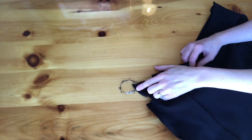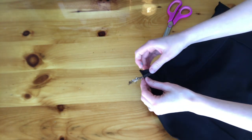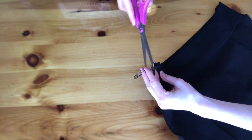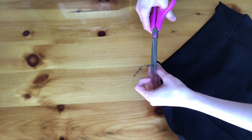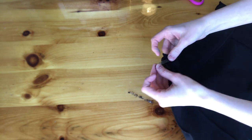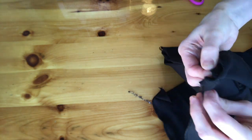Now this skirt had an elastic piece inside the band. So after I was done bringing it in with my serger, I went ahead and clipped the extra, and I pinned that inside the band, and then I just sewed it down again.